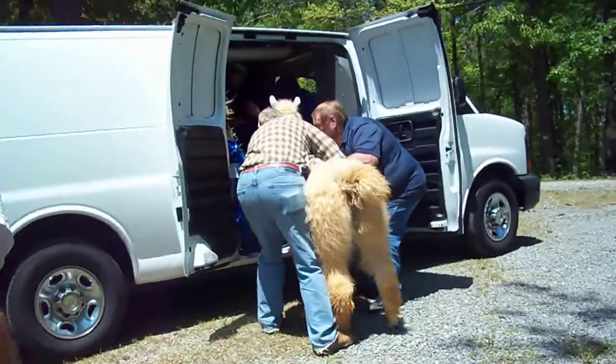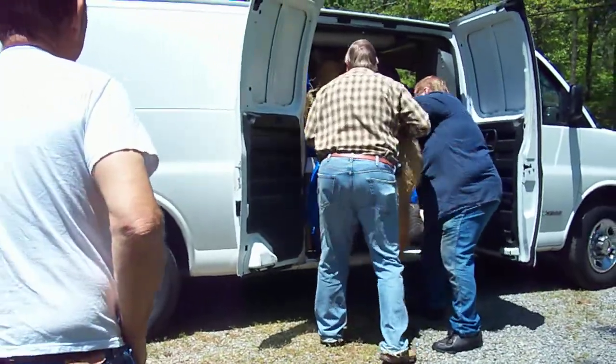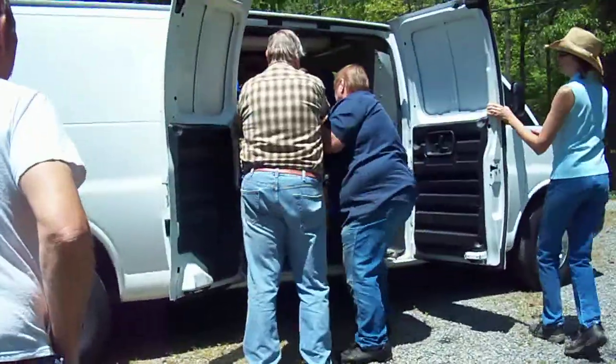Ready? Ready. Riley, up. Come on. Come on. Come on, Riley. Get in there.